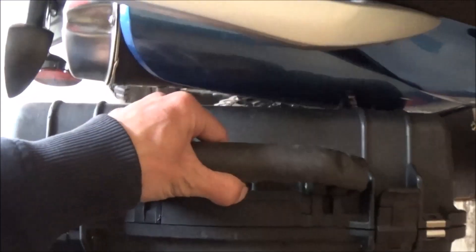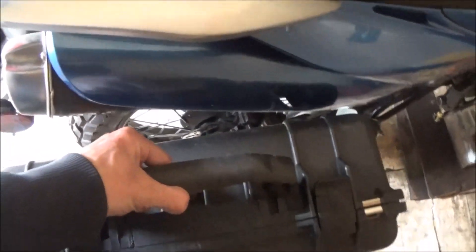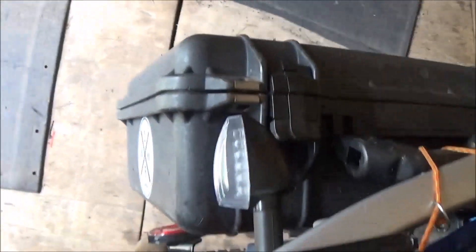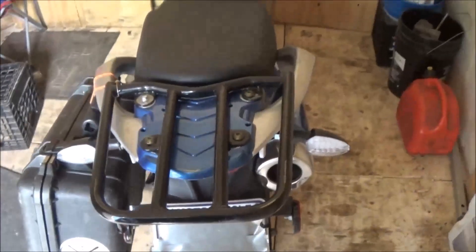So you can't just hang it under this little handle — you would have to mount it out somewhere like this so you don't hit that plastic. It could be done, but it would have to be outside of the blinker, whereas this one we can tuck under the blinker.